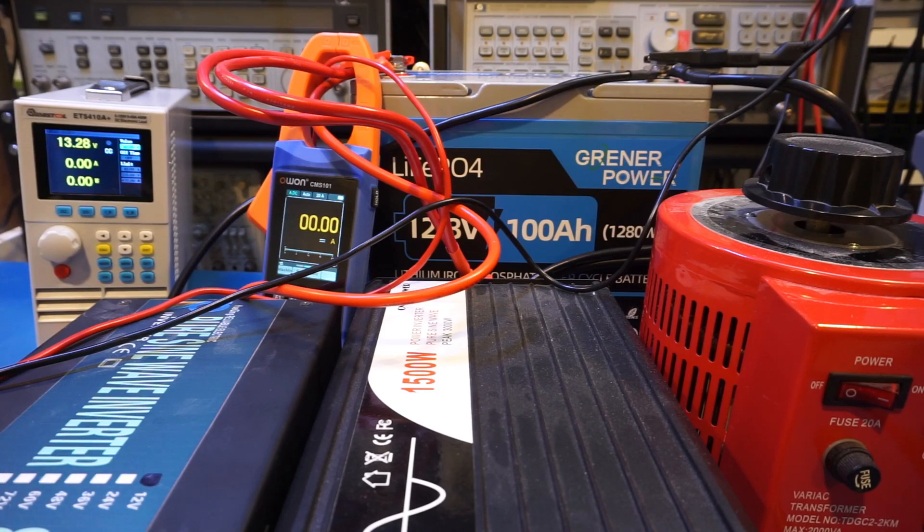Overall, this Granite Power 100 amp-hour LFP battery performed exceptionally well. It exceeded its 100 amp-hour capacity rating by a good margin, indicating they're likely using Grade A prismatic cells inside, and it handled the maximum sustained current with no problem. I'll be using it regularly along with my other LFP batteries and will report back if any issues arise. So far, all batteries tested on this channel have been running well. I hope you find this video useful — please give it a thumbs up and subscribe for more videos like this. Thanks for watching.